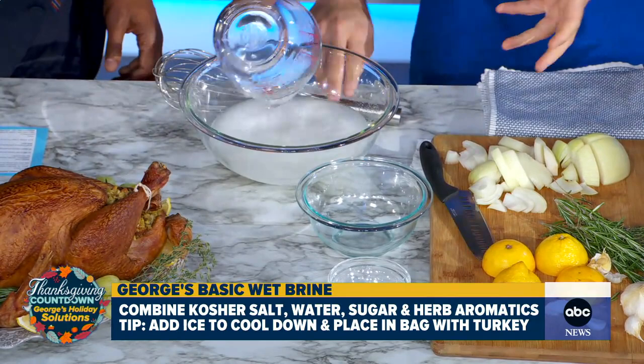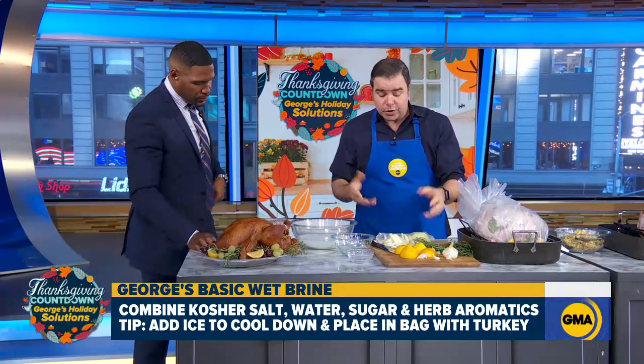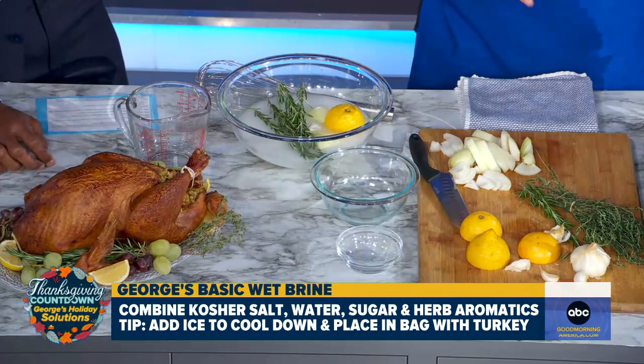Let's pretend there's more water in there. You let this boil, you add some ice, and then you add your aromatics. This is where you get to choose what you want — if it's onions, herbs, lemons, whatever it is, put it in the bag. Let it marinate until tonight.